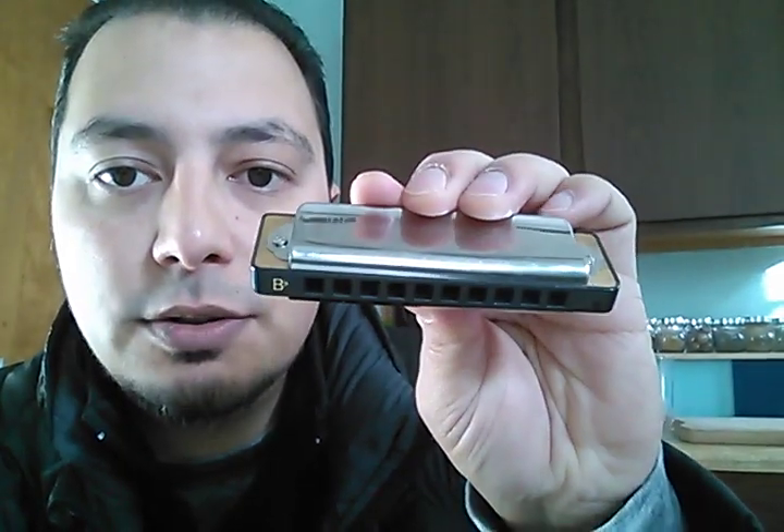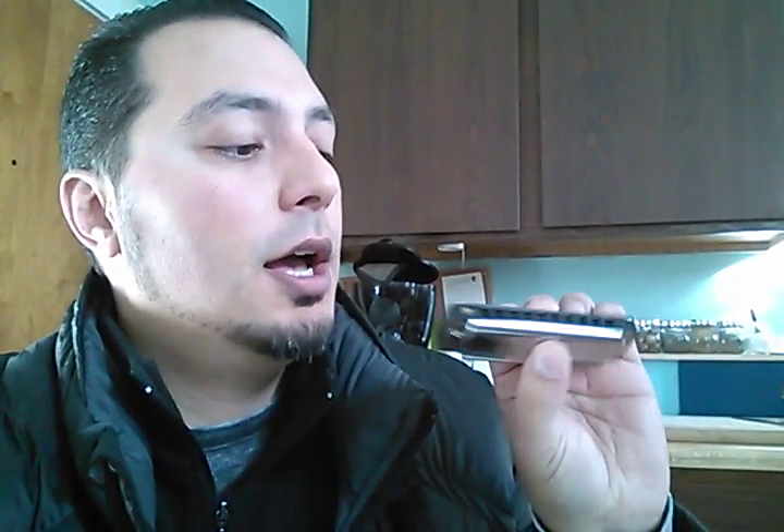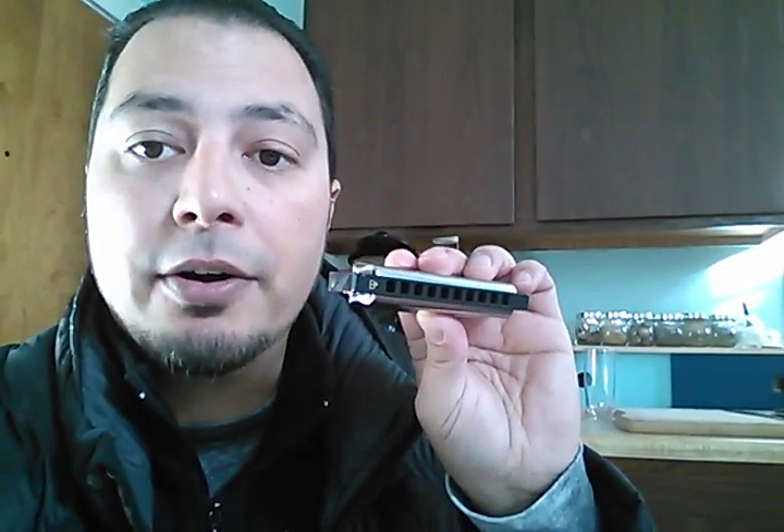One tiny little gripe is that the cover plates don't fully mesh with the reed plate right along the front. So if you block out the holes with your lip and you blow, you can actually blow air through that gap, which may be contributing to a little bit of air loss — although in general this is an extremely airtight, responsive harmonica. So probably the only thing I'm going to do is mess with the cover plates a little bit to get the seal a little bit better.